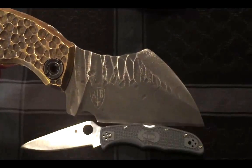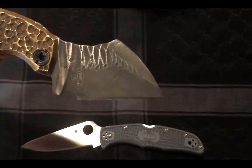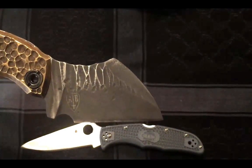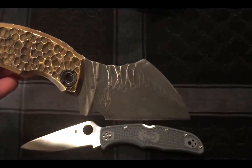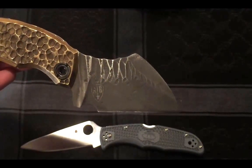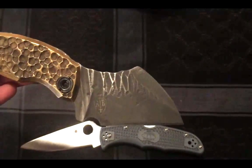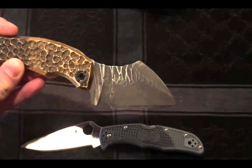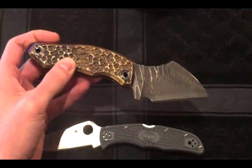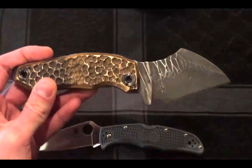Looks great. And look at that raptor claw or dragon claw design — that's really what I was going for. I told him that I really like a lot of the current stuff being done out there in the custom field. And he was very happy to oblige me on some of the styles that I liked — from the ground up process.